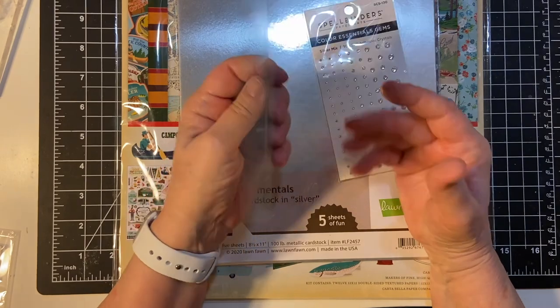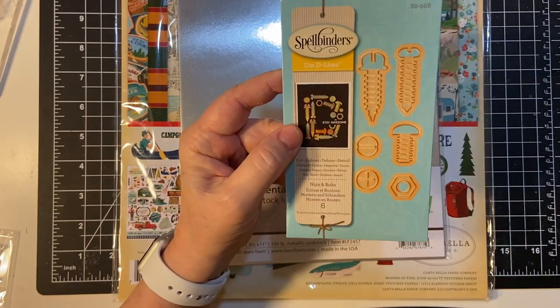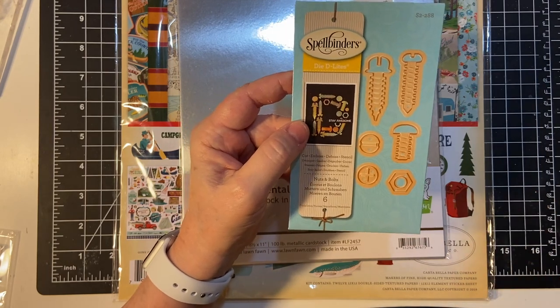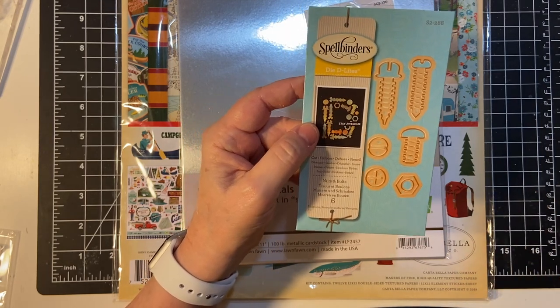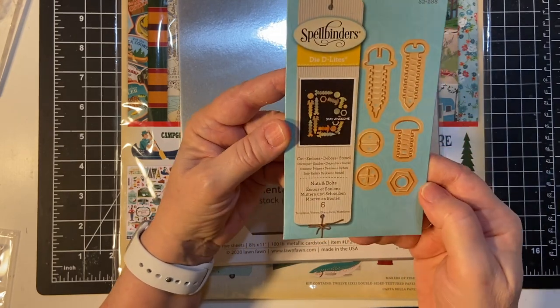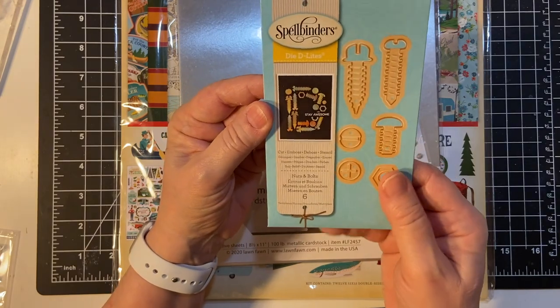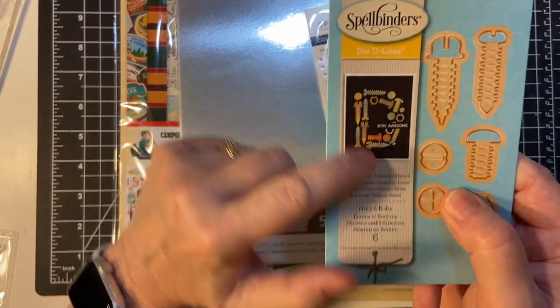Here is some nuts and bolts. You can also get this at Spellbinders — I do have an affiliate link down for that — but this is from scrapbook.com. Nuts and bolts, I think that is really cute. Very creative. And here's an example of a card.